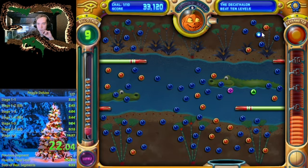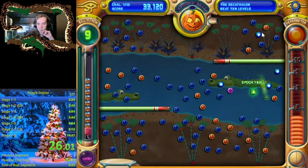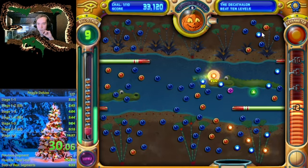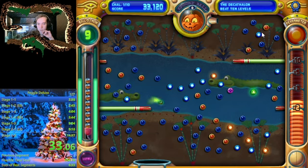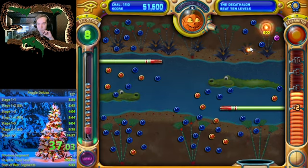I then decided to use the second one on the right side because it had a lot of oranges — I thought I could clear a lot and also get a free ball, which didn't end up being the case. Unfortunately, we're in a slightly messy situation here but I think it's okay.